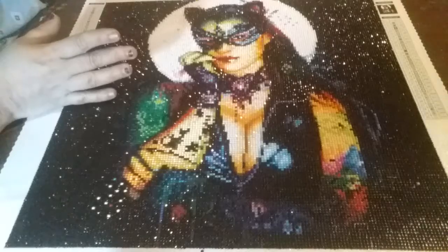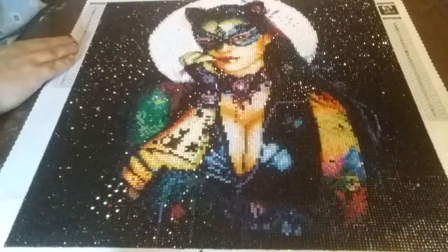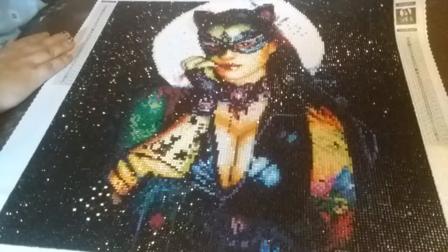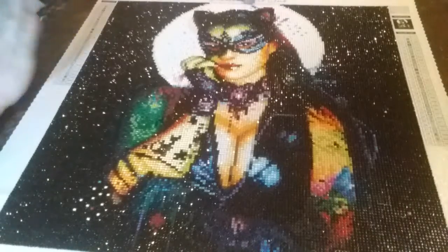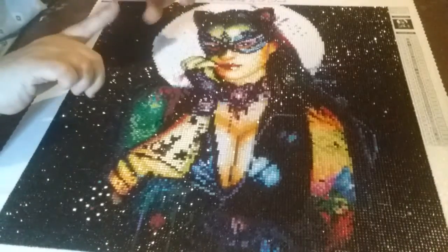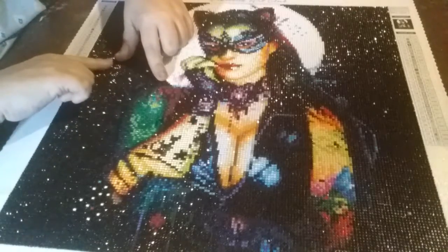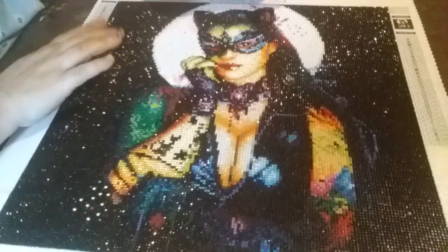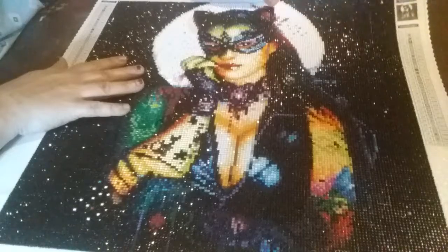I loved it — all the gems were there and I had plenty of extras. No doubt about it, Diamond Art Club always gives you plenty of extras. I hope you like my little corny review. I will put the link to this one in the description below. You can do my little extra or not — just do it as-is and it'll turn out gorgeous.